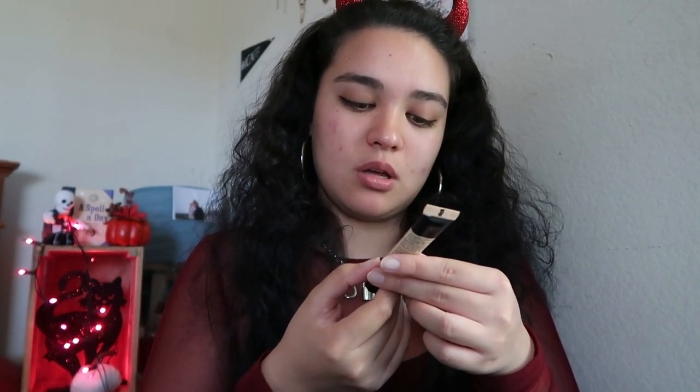I also have this blur stick from Milk Makeup but I don't know if it really does anything. Maybe concealer just cause your girl is breaking out — it's the Maybelline Master Conceal. I don't think I should use it just cause it's a lighter shade, and I only want to cover up the pimples cause it's in shade 30 which is light and medium.